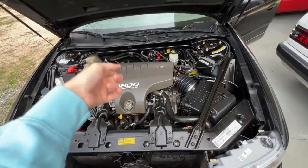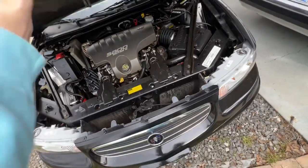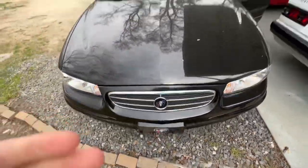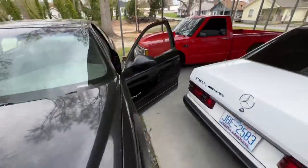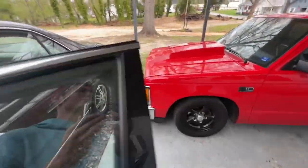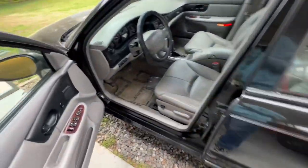We charged the AC — that was another thing we did. So the car is pretty much a ready-to-go car. It's as good as you're going to get as far as bringing a car back that's been sitting for 10 years.